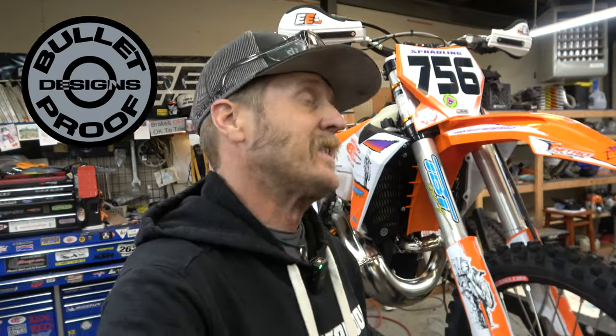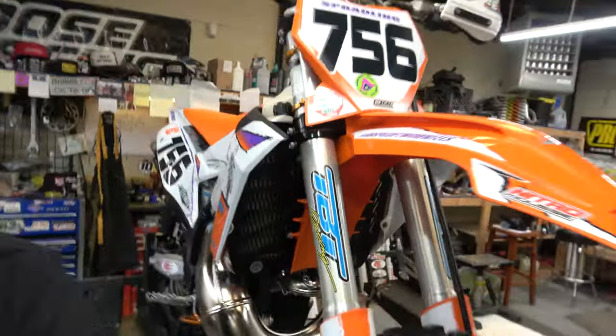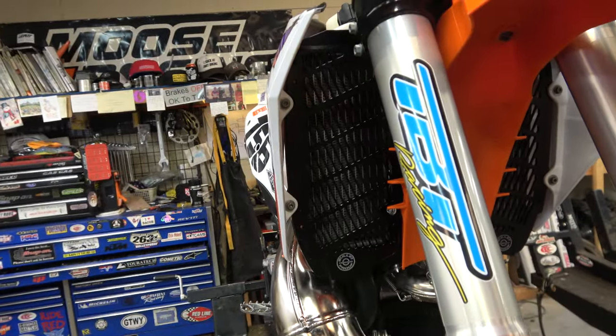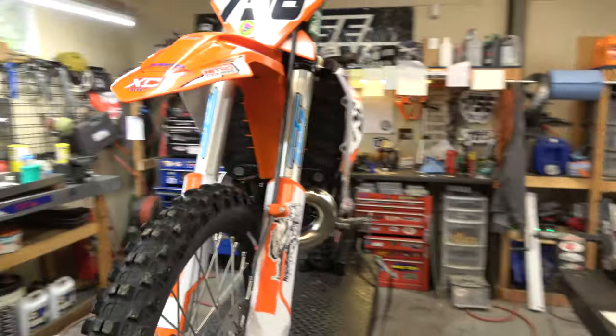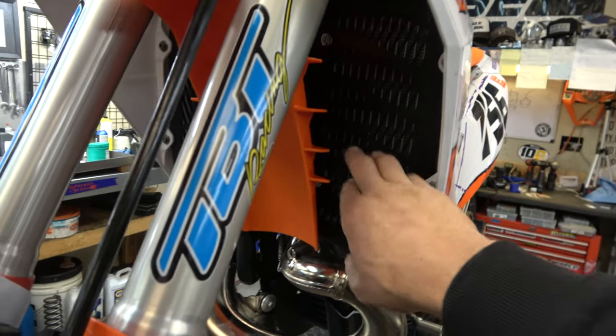Let's start with the biggest sponsor of this bike: Bulletproof Designs. The boys at Bulletproof Designs have been very generous over the years. I need to tell you that I bought their parts long before they ever gave me any parts — full transparency. Every part on this bike that's Bulletproof, they gave me; I didn't pay a penny. Let's start with the most venerable part: the radiator guards. Bulletproof Designs is most known for their radiator guards, and yes, these radiator guards fit from the 2022s and back.